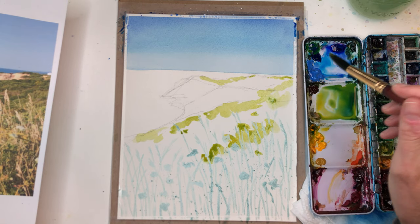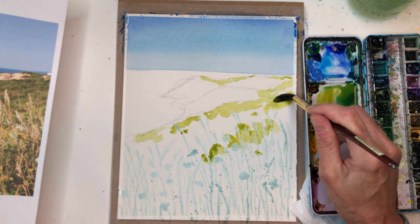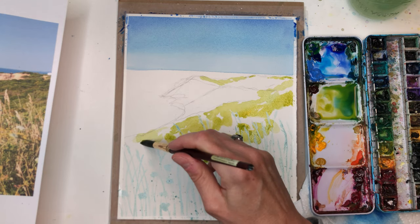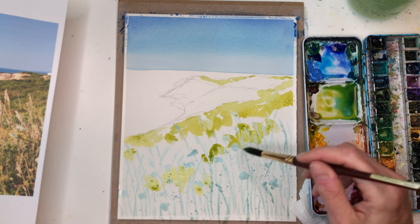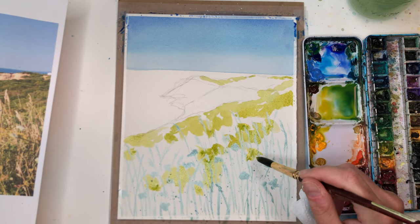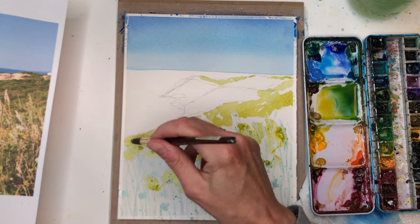We're just gonna wash in some — grab some more yellow, really light green first. You can always paint the darker on top of the light but you can't do the opposite with watercolor. I'm just gonna really kind of put in some light greens in here. We really are just gonna paint this really fast and loose — we're not going for realism here. We're going for expressionism.